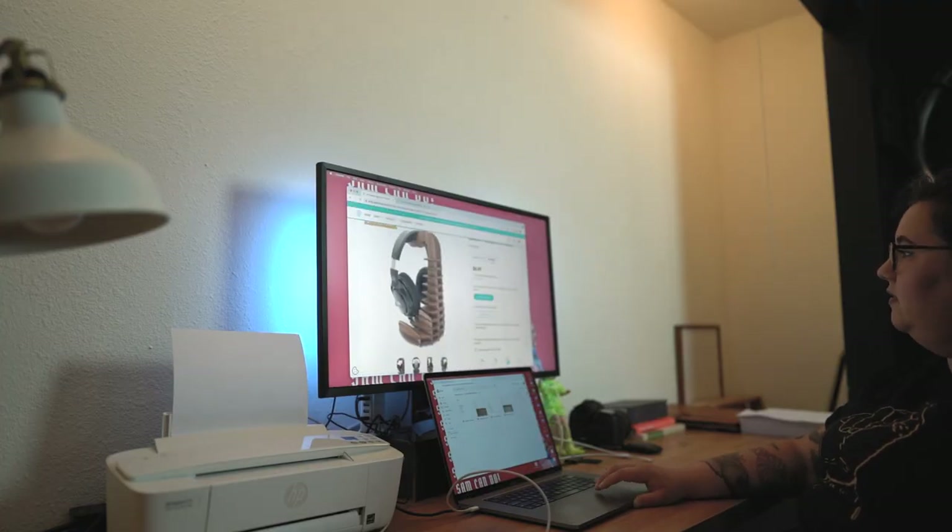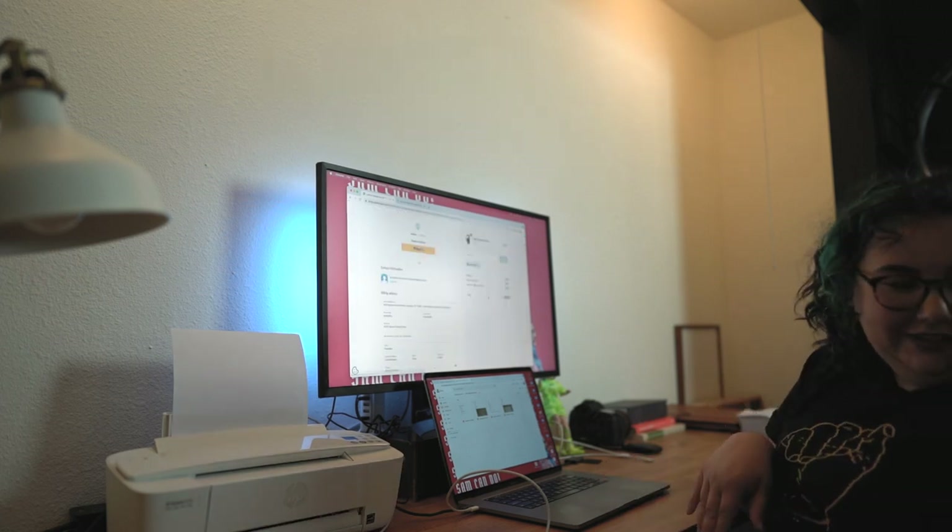I was looking on the catalog for things that I wanted to make and I found this. I had some credits on my account from making a referral, so I was able to purchase it really easily — either one time, or you can purchase it to make a hundred of them.